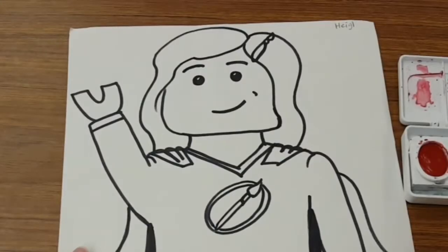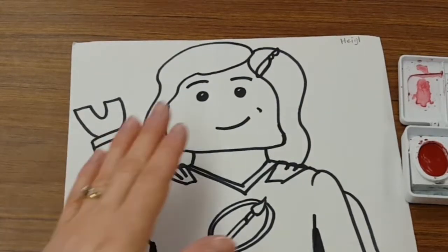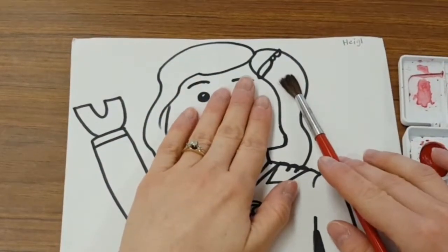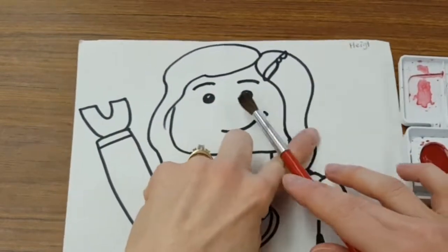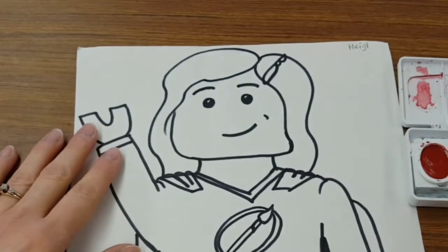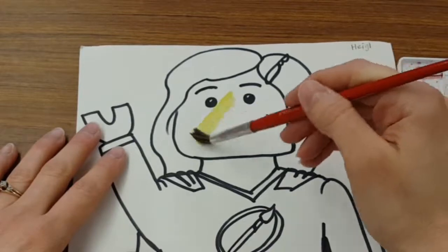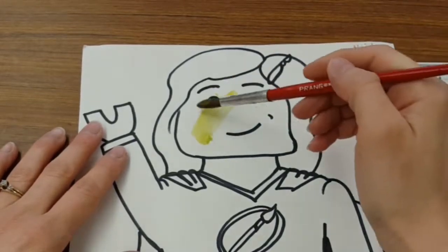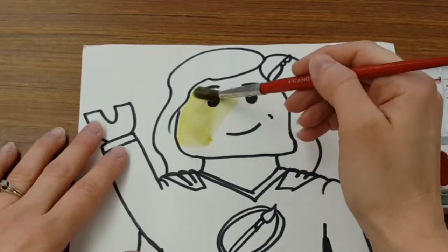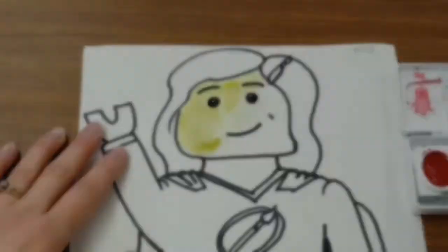Also, when you use watercolors you have to remember it's wet, and if you have two different colors side by side that are both wet they are going to run together and make a big mess. So for example, if I start with my Lego person's head and give them a nice beautiful yellow face, I cannot paint this face and then go in and paint my brown hair because the colors will run together.